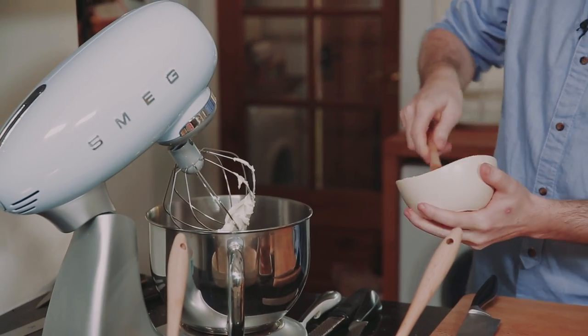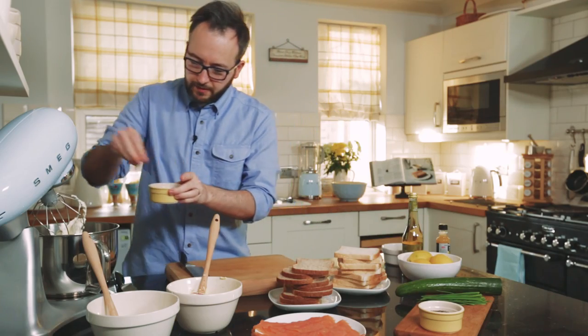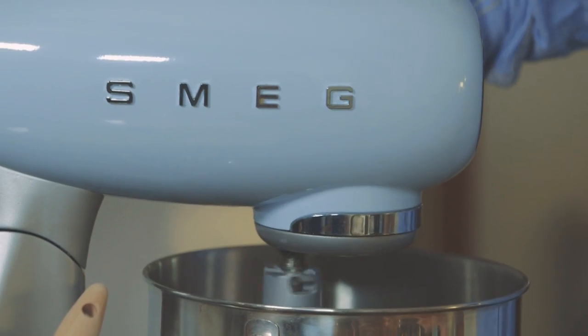First thing we're going to do is whip our cream cheese. It just lightens it a little bit and gives it a different texture. I'm going to add a little bit of salt and pepper into there as well, and just let that whip away.